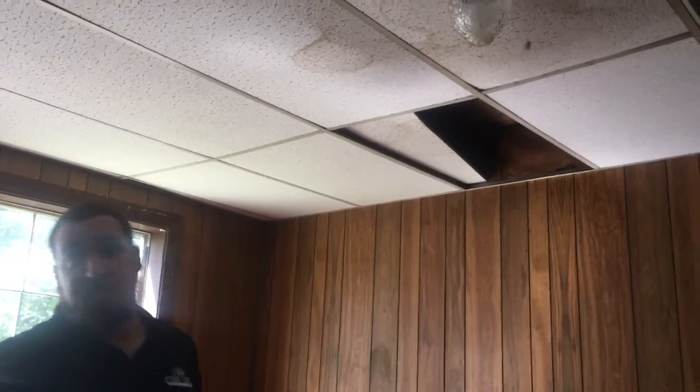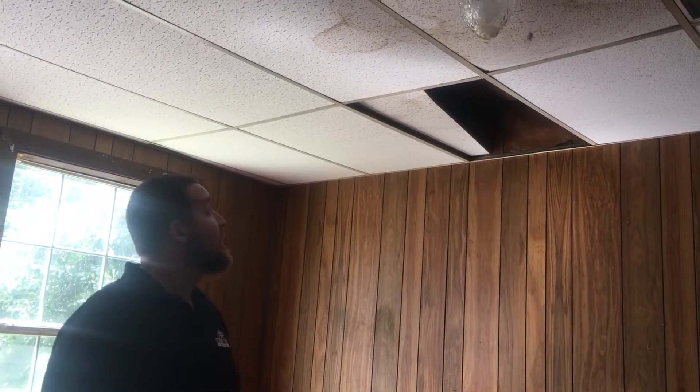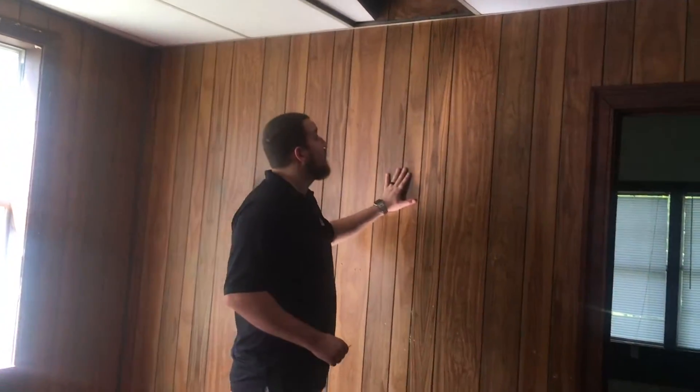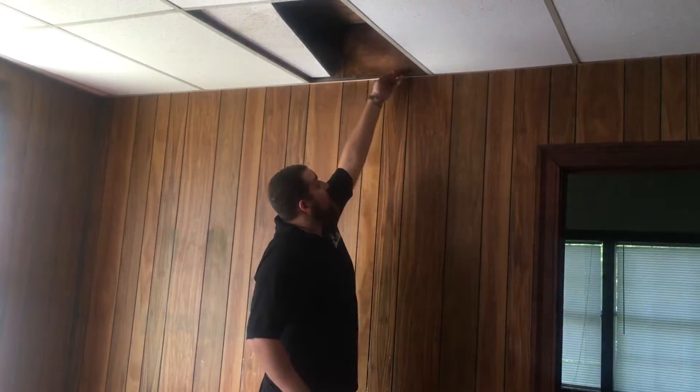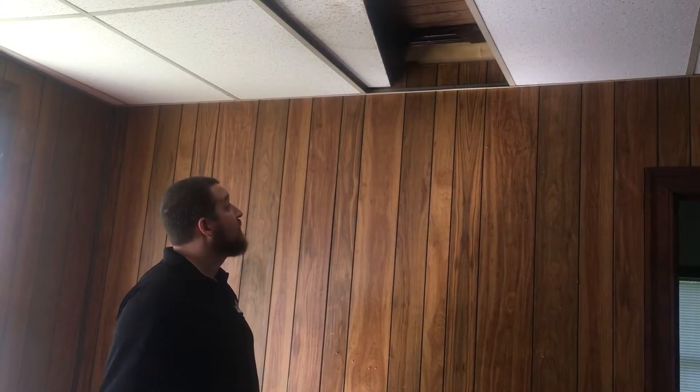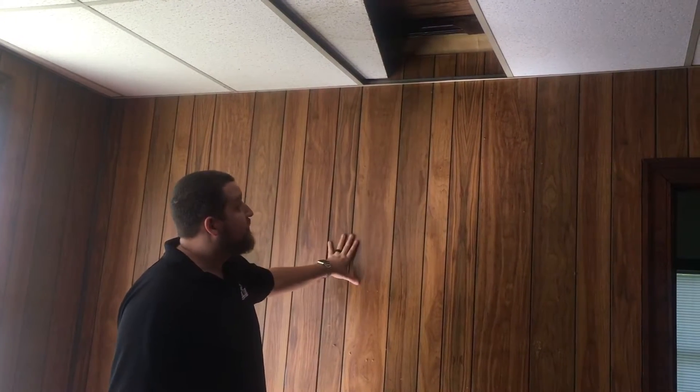In our next bedroom, we've got paneling that's a lot nicer — it's not bowing out, it's not buckling. But we have this ugly acoustic tile. If I were going to rent this house out for $650 to $700 a month, I'd leave it. But the median rent in this area goes anywhere from $1,000 to $1,350 a month, so I need to make it a little nicer. We're going to rip this out, drywall the ceiling and the walls. The paneling doesn't go all the way to the ceiling, so we're just going to rip it down and drywall.